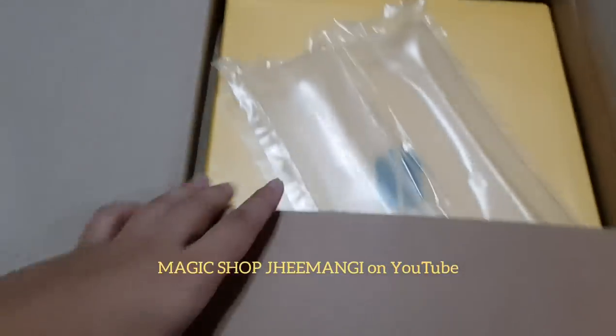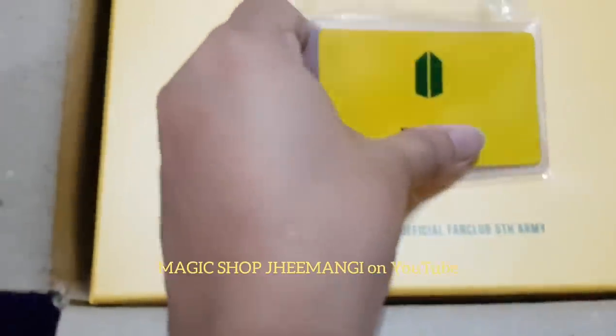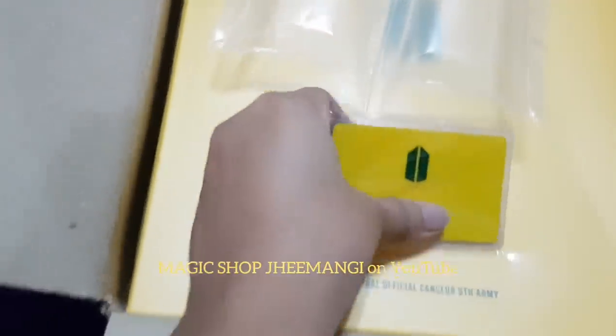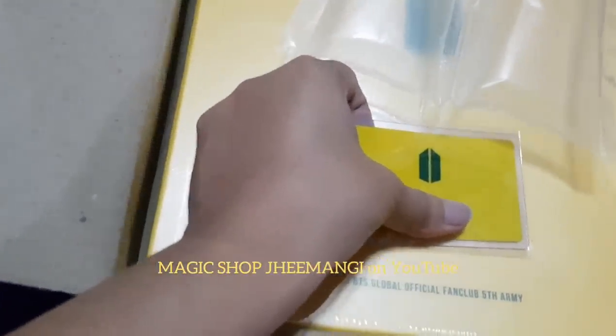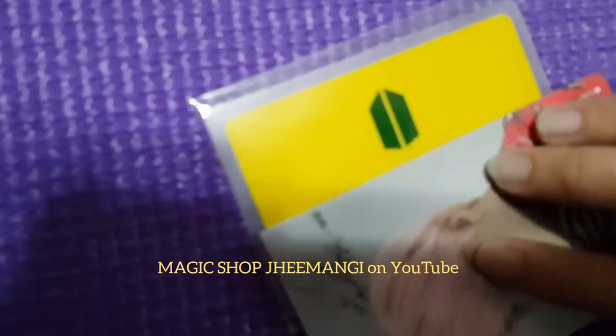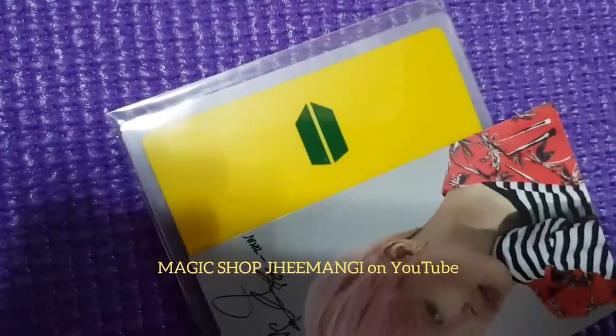Okay, here we go. They put in just a little bit of protection, not a lot, just a little bit. Oh my god, I'm so excited. I see my... wow, it's yellow. It's bright yellow. Oh my god. I'm going to take this out really carefully.